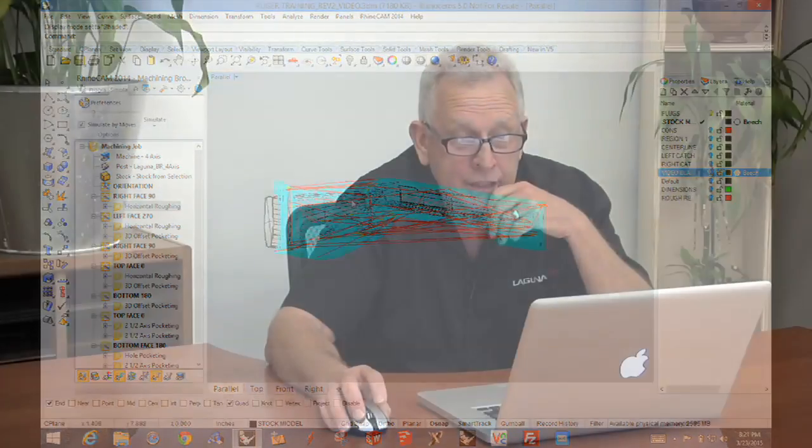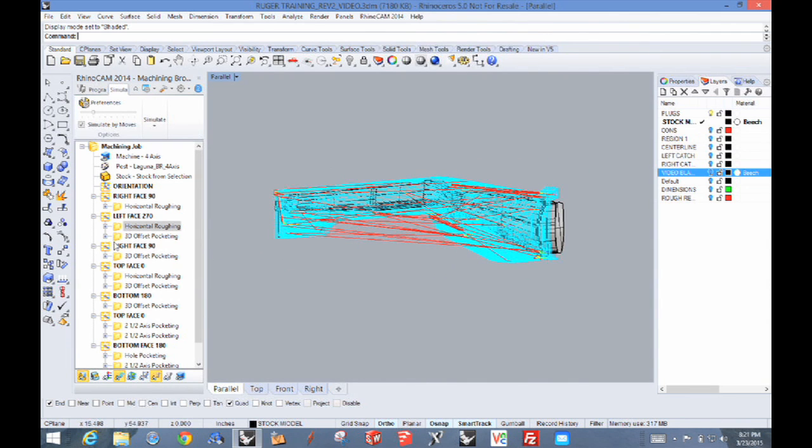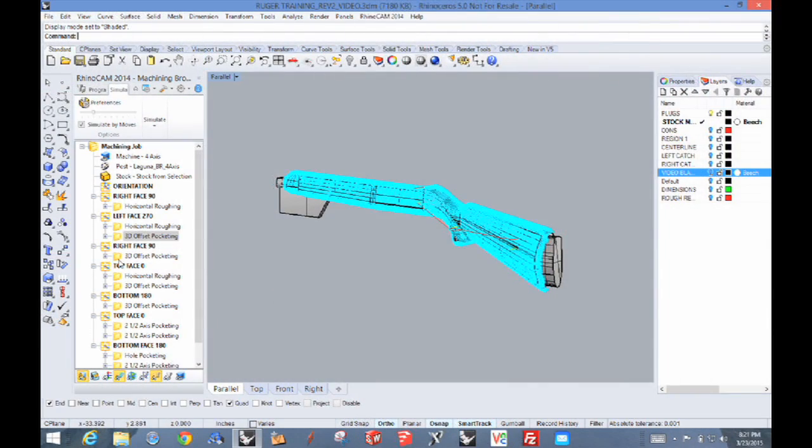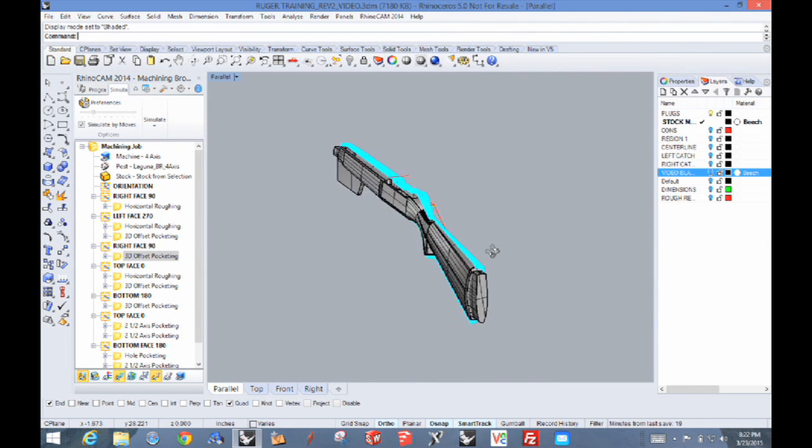That's a rough tool path done with a half-inch ball tool. When we're finished with that, we'll have that side roughed out, then flip it 180 and do the same thing on the other side. Then we do the finish pass, which gives us our final surface. A finish pass is determined by how close the ball tool travels — the step over. In our case, we're probably going to use a step over of about 8% of the half-inch tool diameter. That should give us a really nice, smooth surface. You have to decide how much you want to sand and how much handwork you want to do. Then we flip it to the other side and put the finish pass on that side too. At that point, you've pretty much got the 3D part of the stock shape.